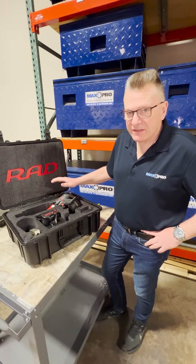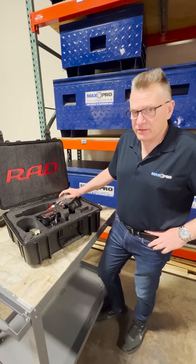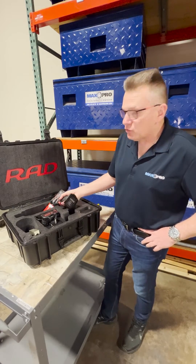Today I wanted to show you how to set the torque range and change the units of measure on the B-Rad Select Torque tool.